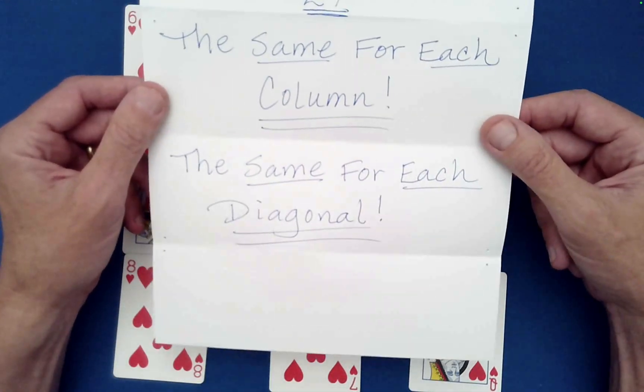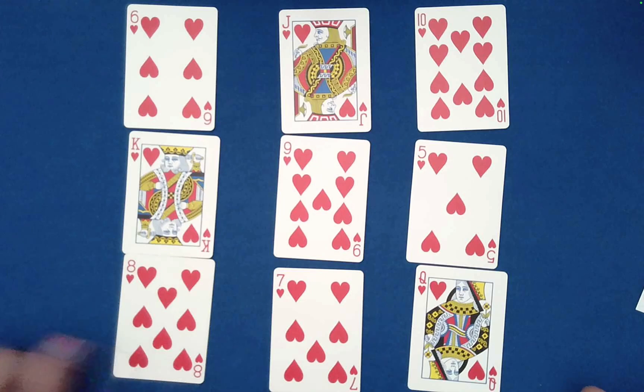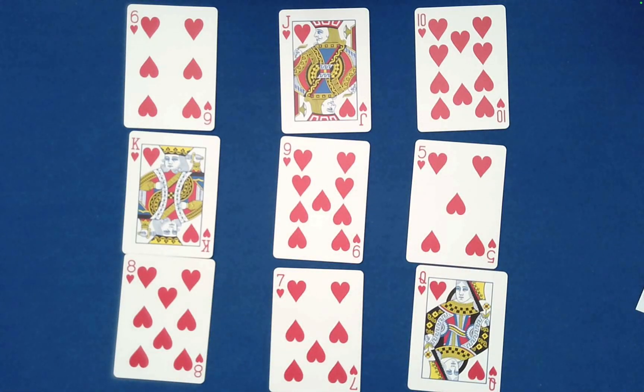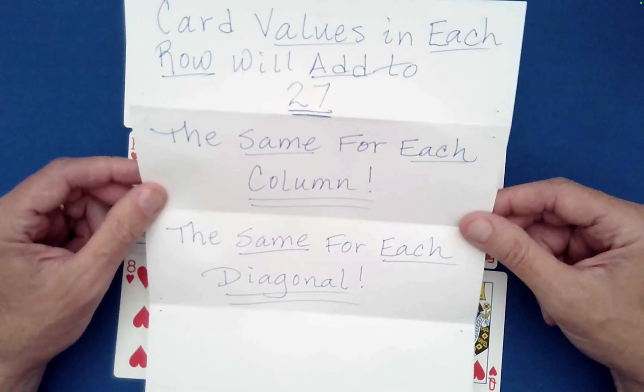And the same holds true for each diagonal: 6 plus 9 is 15, plus 12 is 27. Then 10 plus 9 is 19, plus 8 is 27. We absolutely hit every stage of our written prediction — that is amazing!